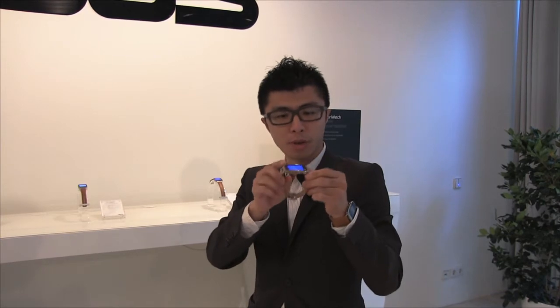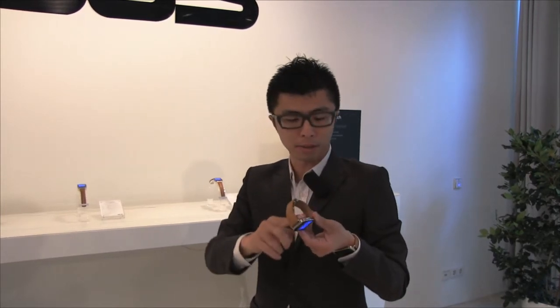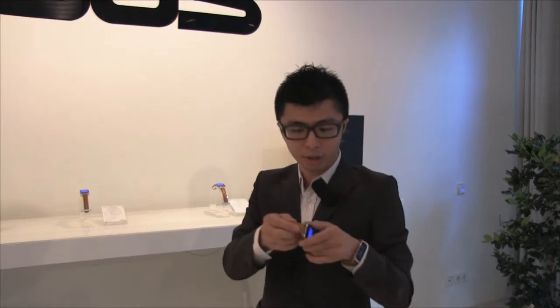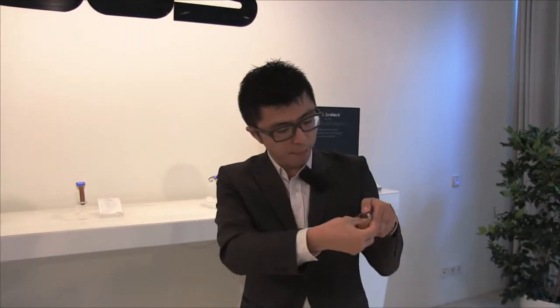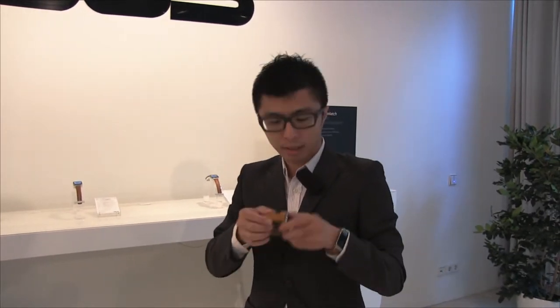You can see here we use a standard curved case. It's all standard parts. The bottom side as well. We also use a curved glass. We want to make this smartwatch feel like a real watch. You can see here is a little bang with a quick wrist button, so users can easily release the strap and change it as they want. This is a standard 22 millimeter strap.